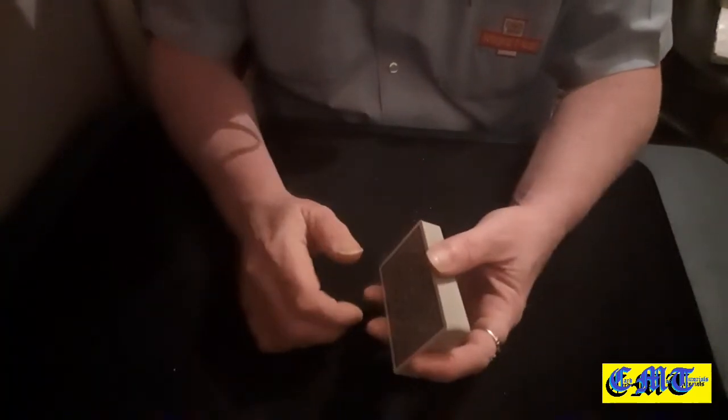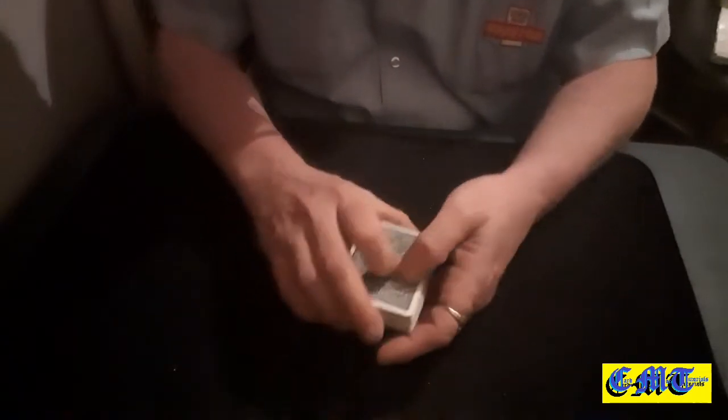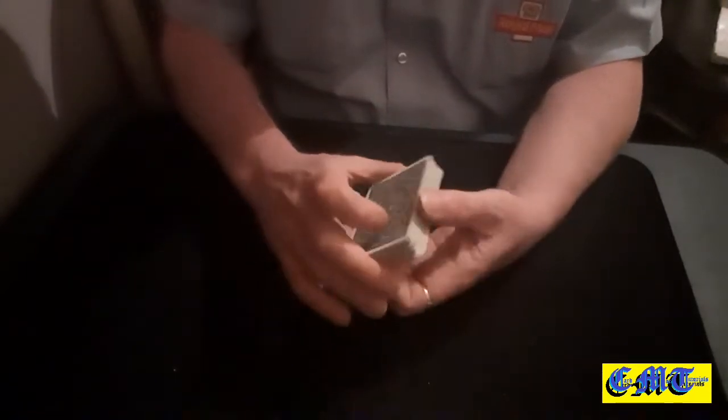Just wish I could do sleight of hand properly — some of you just wouldn't have guessed how it was done. Shuffle your packet to show it's all completely mixed up and you're not forcing any card, because you are not forcing any card.